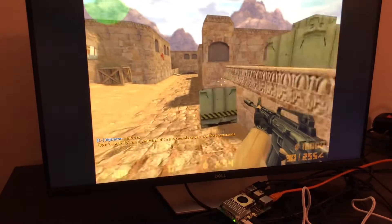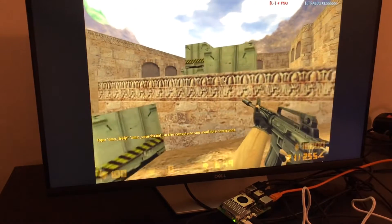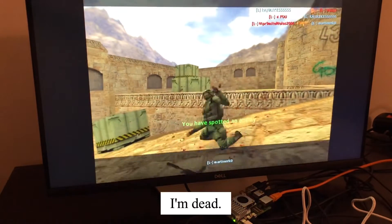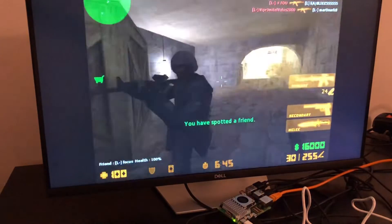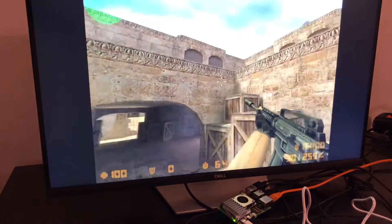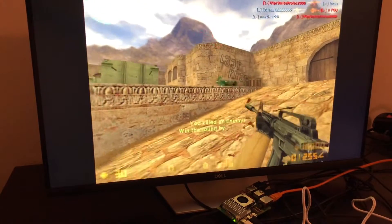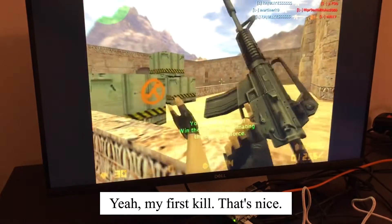but... I'm dead. Yeah, it's my first kill! That's nice.